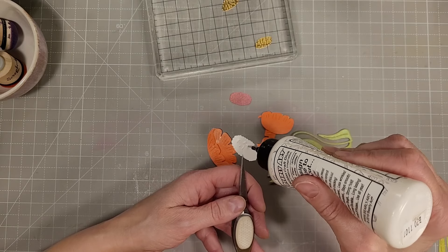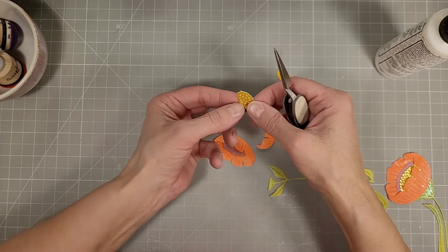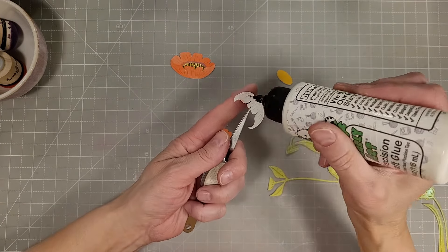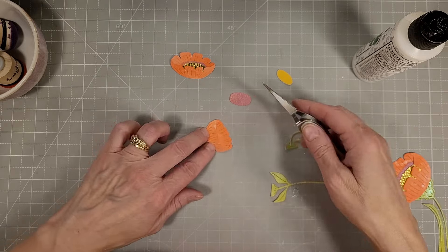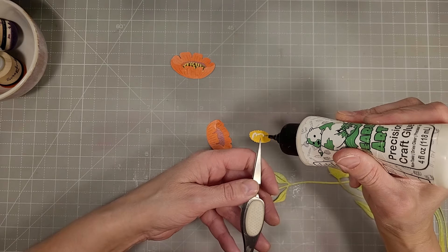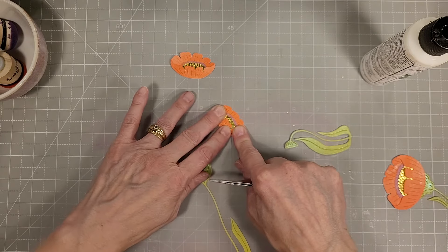I'm assembling these flower heads together and I'm only going to show you how to do one set. I die cut enough to make three card fronts if I used all of the pieces. I did discover that since there are four stems and only three flower heads per die cutting, you do need a fourth flower head to complete the design. So I went back and cut more flower heads, and I chose to use the smallest of the three flower sizes for the last stem.